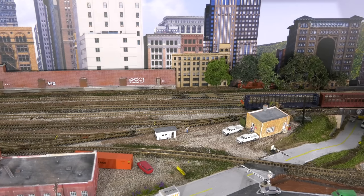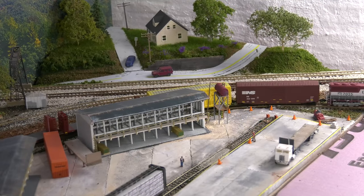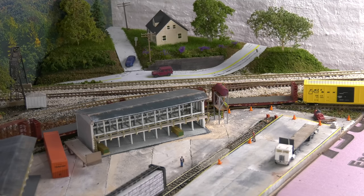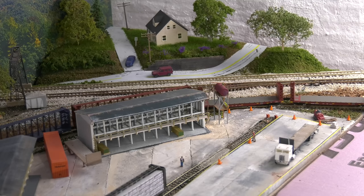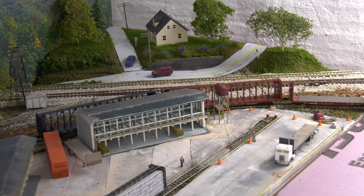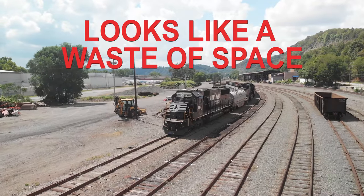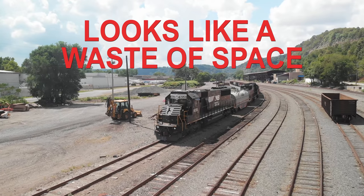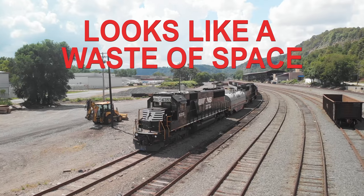A lot of people think that if you have three industries you need three tracks in the yard. But honestly, we just basically use the main line and a holding track to organize our cars, and that's what yards are for. They're simply for organizing cars — you don't want cars sitting there for days and weeks. It's not just for storage; it's for sorting. So think like the prototypes: try to get more done with less track.